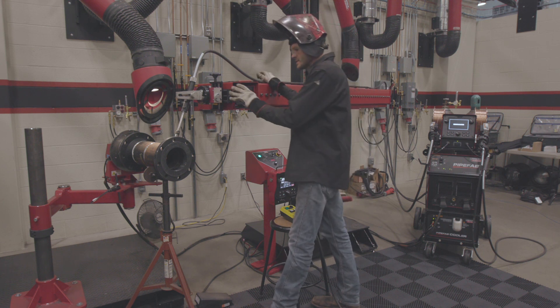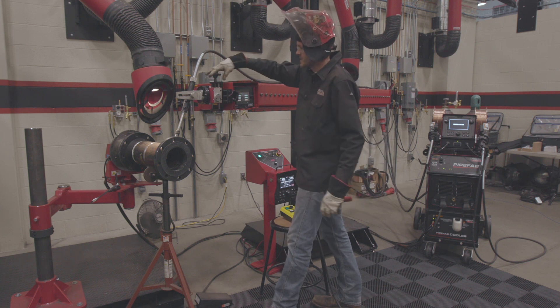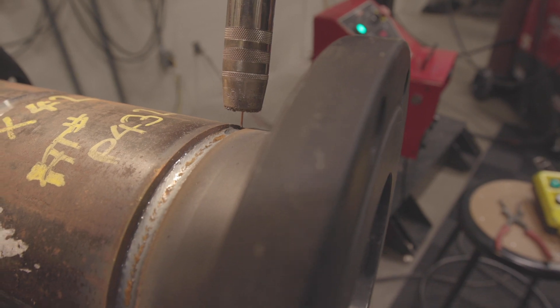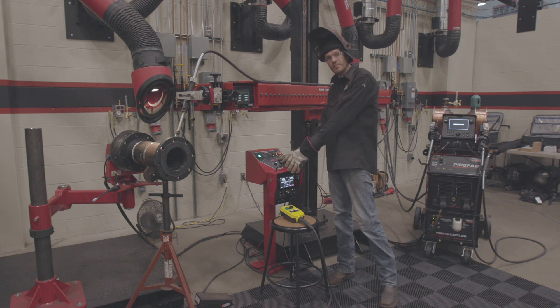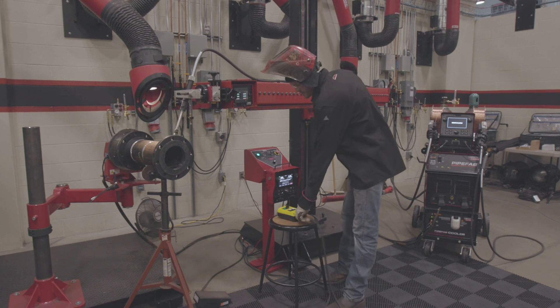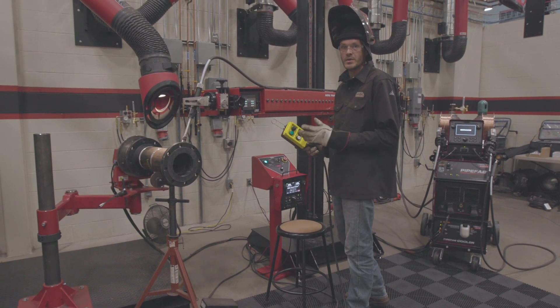Where do I want that bead placed? For this, I'm going right down the center of the joint. Contact tip to work distance — I'm going to bring it down just a little bit. I have my parameters set for what I'm doing, and I have my travel speed set. I'm going to control the travel with my pedal. That's going to be consistent whether I'm running the Mini Pantheon or have the gun in my hand. This is going to start my oscillation, it's also going to feed wire, and I'm going to go hot.